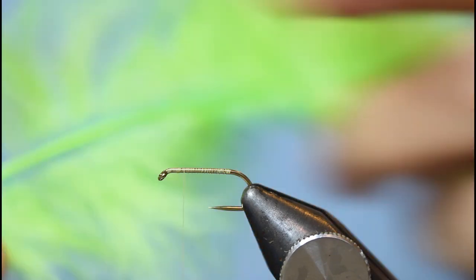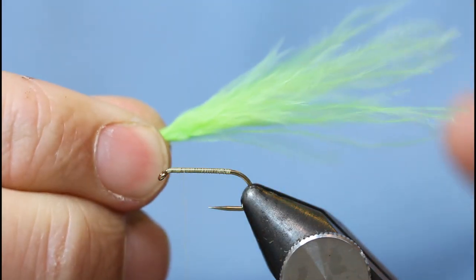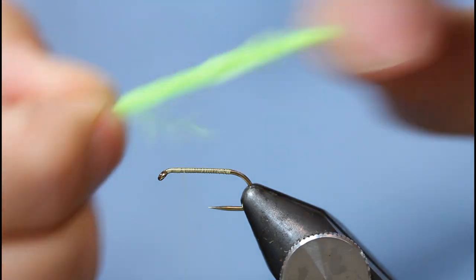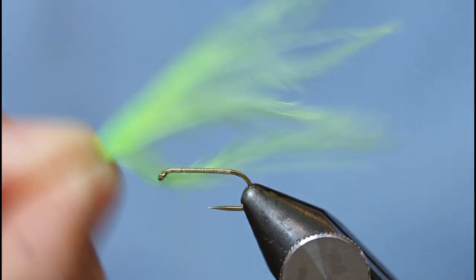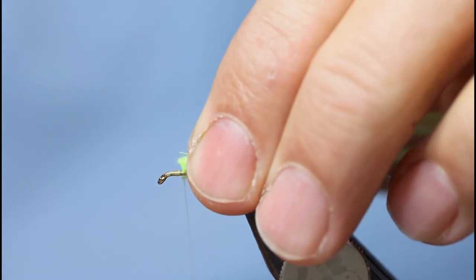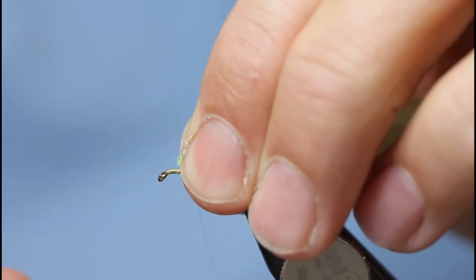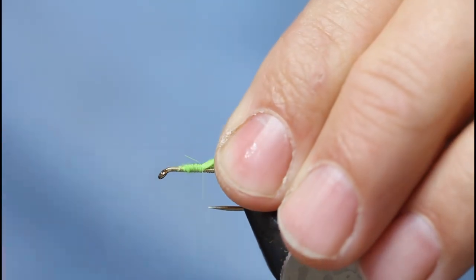I then come in with this grey-colour lime green marabou. Just to sort of thin the body out, just stroke the fibre — a little less thick than you would with just the normal bulky marabou. Just tie it in, keeping the body nice and even, because bear in mind you've got to get a wing in there.